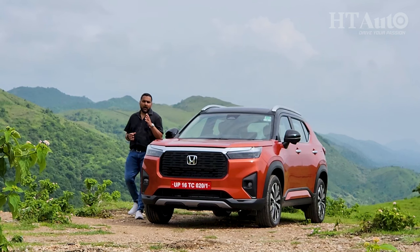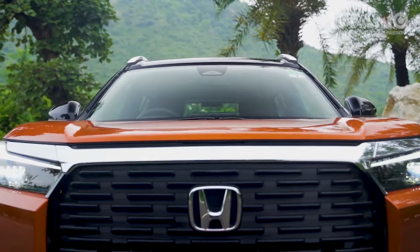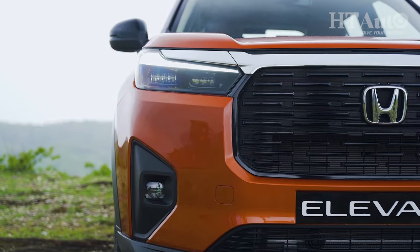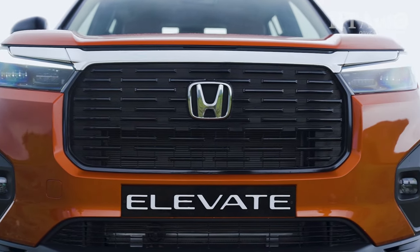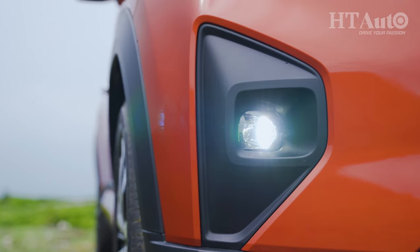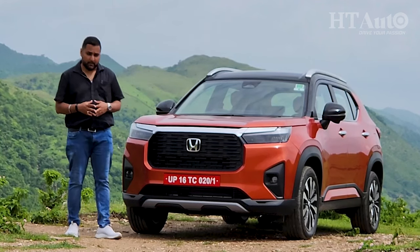Cool though is not perhaps how I would describe the exterior styling of the Elevate — solid, planted and muscular? Sure. The front face itself has a very muscular, bold appeal, courtesy this really massive front grille complete with the large Honda logo. Right above it is this large trademark chrome bar, and flanking the grille on either side are sleek DRL units and LED headlights. At the bottom you also get the fog light units which in the shape of the whole face are slightly small. I also really like the bonnet design — it's got a nice height to it and the character line adds to the muscular appeal.